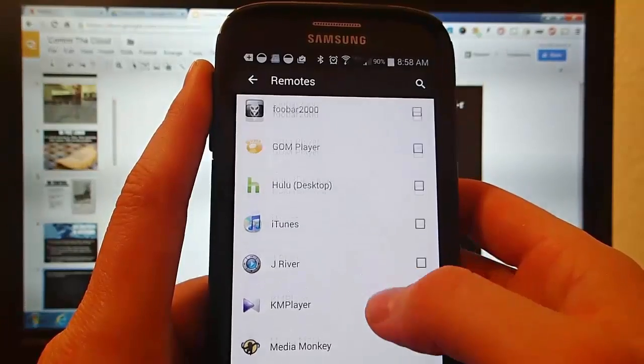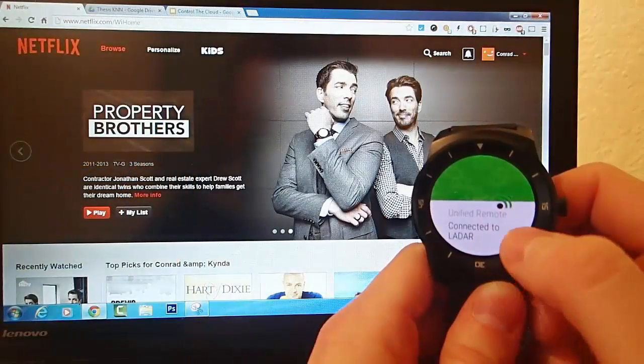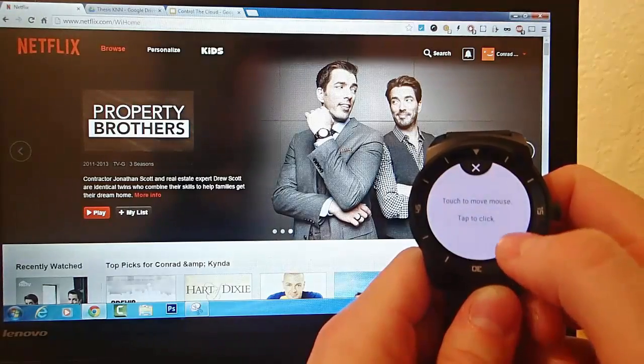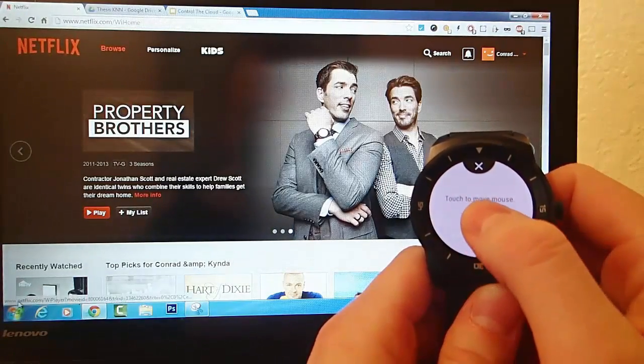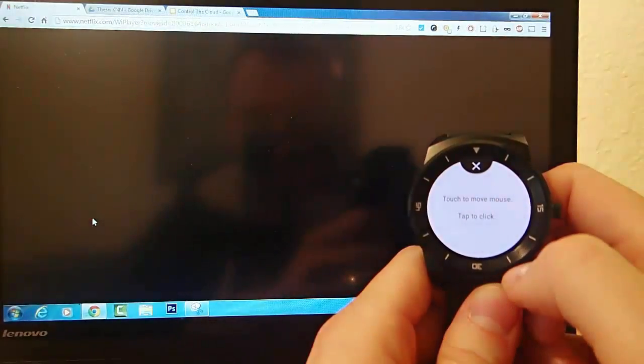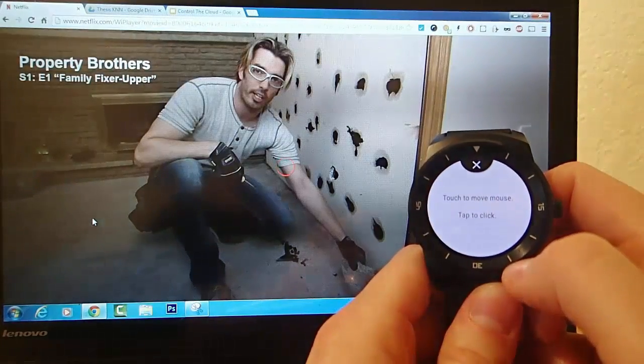Now, do note that the control that you get on your smartwatch is not as good as what's on the phone, but this just came out — this is brand new. And for the first iteration of the smartwatch component, it is beyond believable.